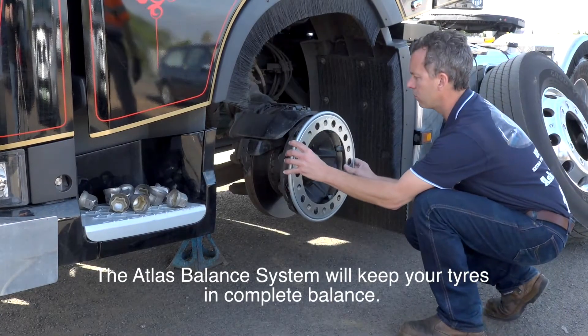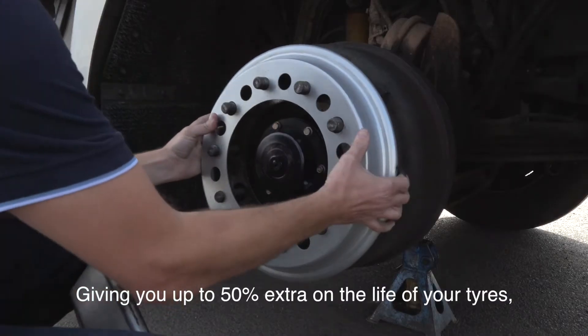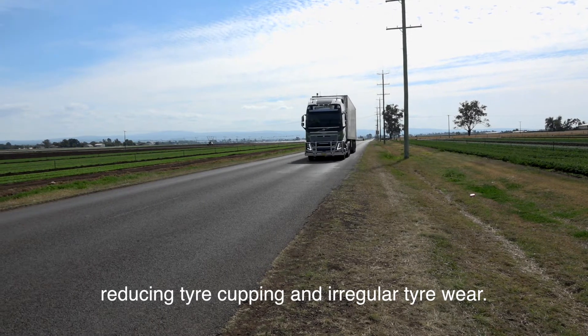The Atlas Balance system will keep your tyres in complete balance, giving you up to 50% extra tyre life, reducing tyre cupping and irregular tyre wear.